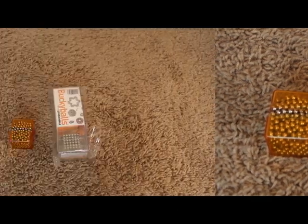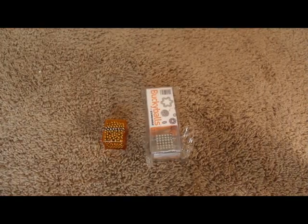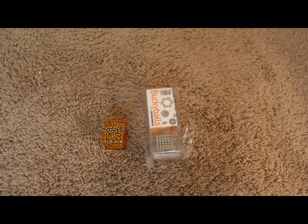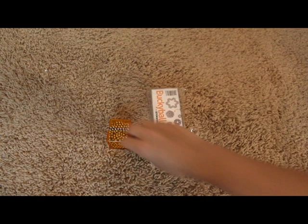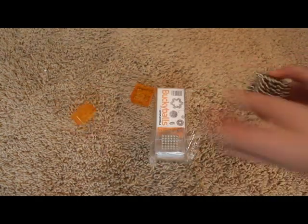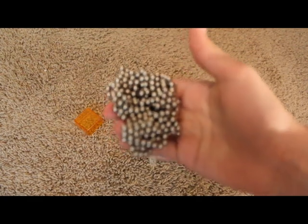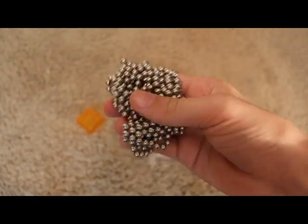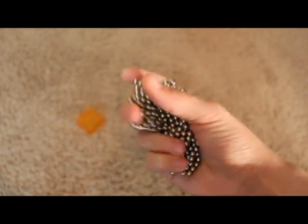So let's get right into this review. What these are — and if you guys haven't heard of them, most people have seen these before — they are just desk toys and they are rare earth magnets that you can shape into different shapes. They're just really fun and you can make a lot of different shapes.